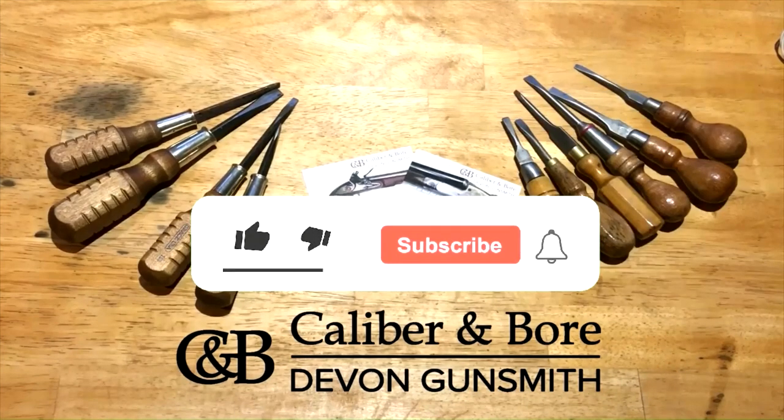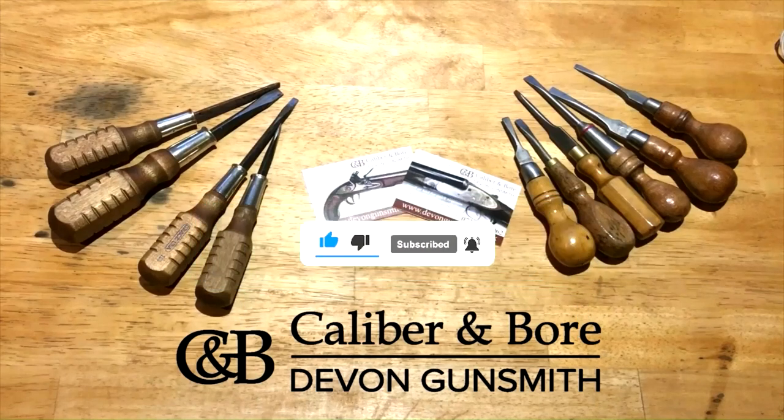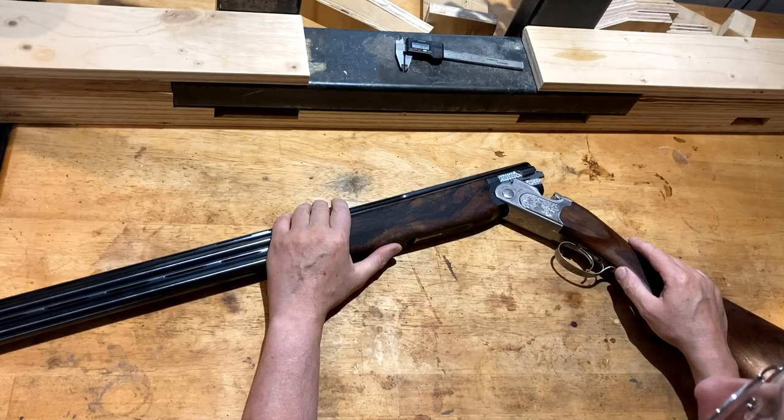If you enjoy the content, don't forget to like, subscribe, and click the notification bell. Welcome to another episode of Devon Gunsmith Diaries.